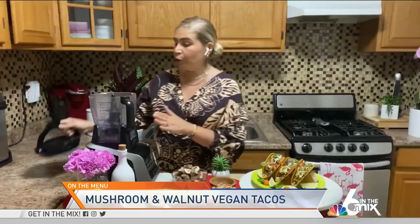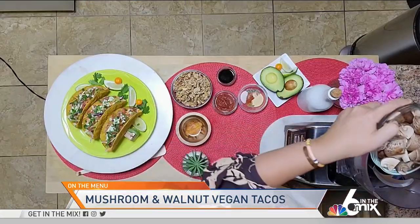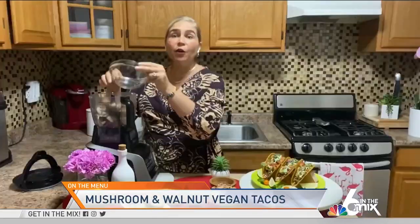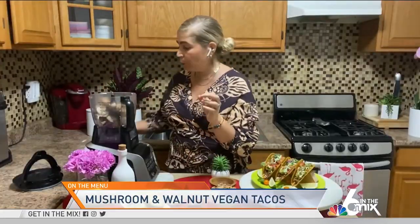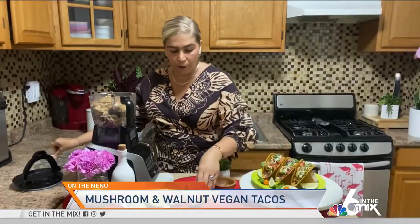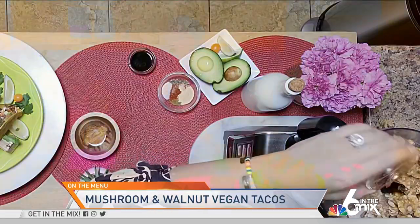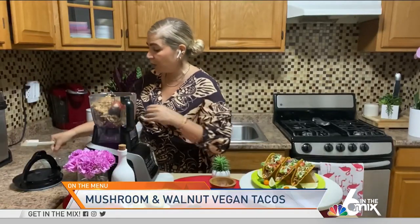The first thing we're going to do is grab our food processor. We're going to grab one eight ounce package of any of your favorite mushrooms and put them in the food processor. Then we're going to add our walnuts. Then we're going to start by adding two tablespoons of tomato sauce — you can also use barbecue sauce if you wanted a different alternative.